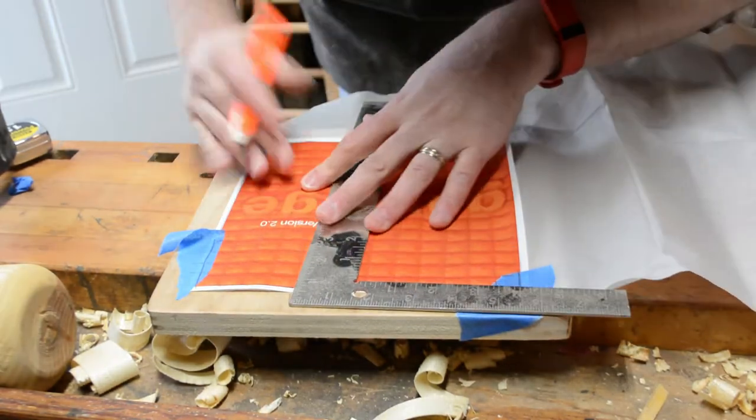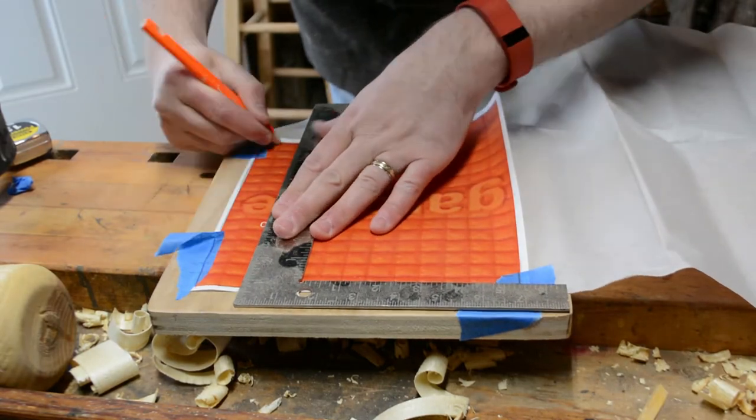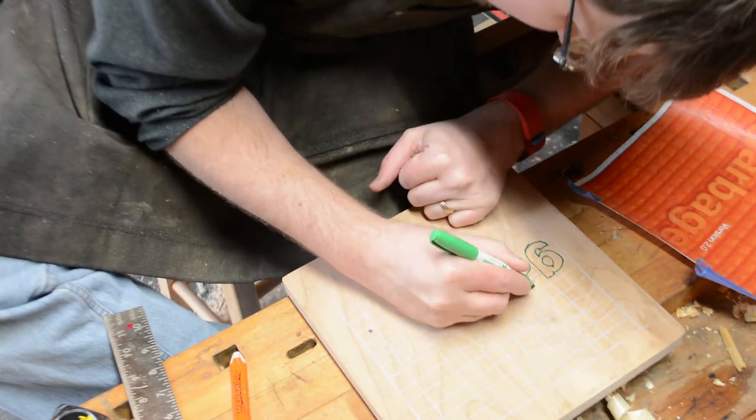I started out my project using transfer paper — just a simple carbon copy that would get my template onto the work. From there I went over it with a darker marker in order to help me see the lines while I was routing.